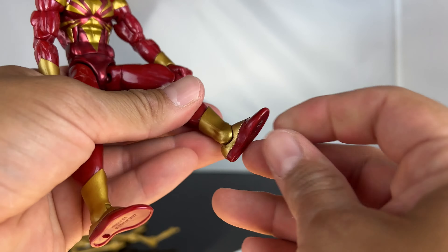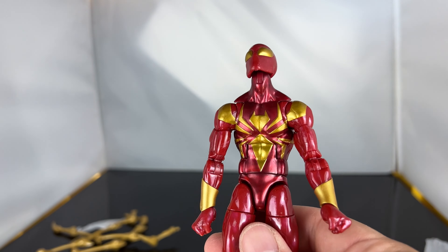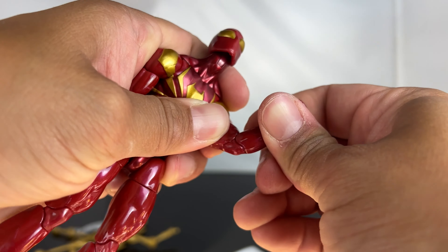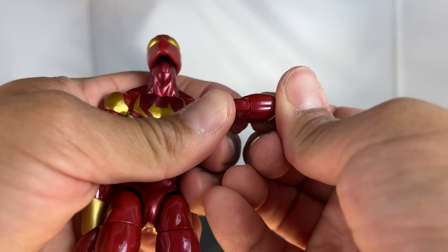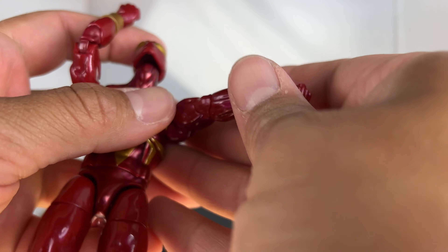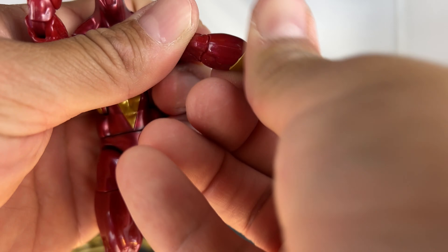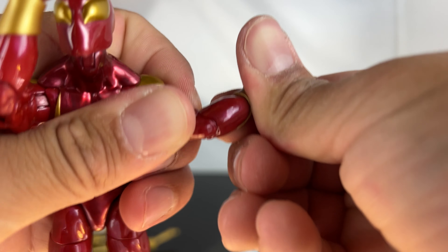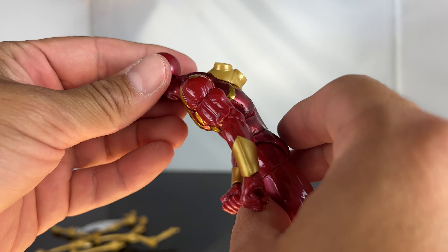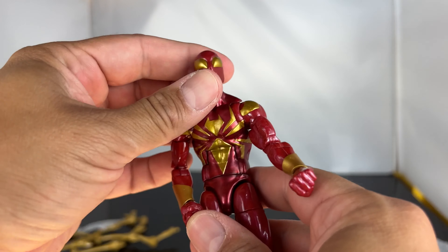The arm goes in and out, forward and back. He's got waist rotation, ab crunch, legs go in and out, upper leg swivel, double jointed knees, lower leg swivel, ankle pivot, foot goes up and down. I haven't reviewed a Marvel Legends in a long time. I cannot get this arm to bend — it looks like it's glued. This is like a defect right here.